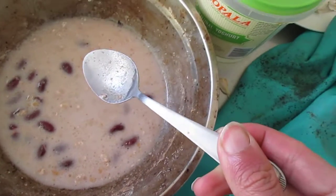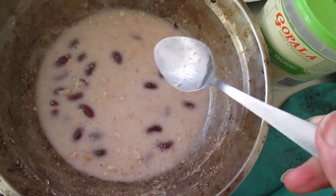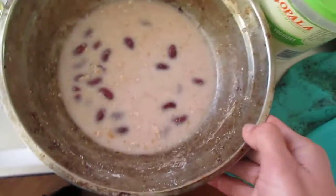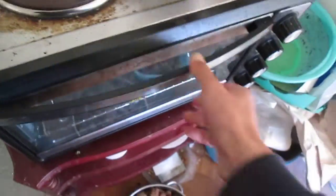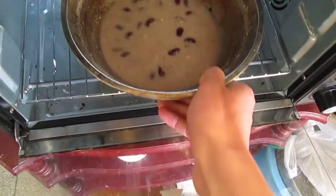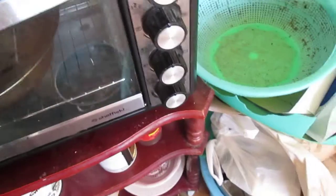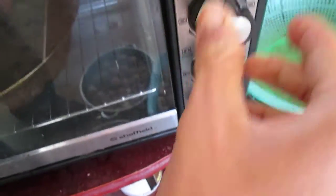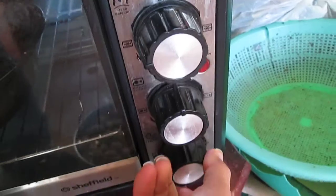I'm going to put it in the oven soon and try to heat it to 250 degrees, then wait and see how it goes.